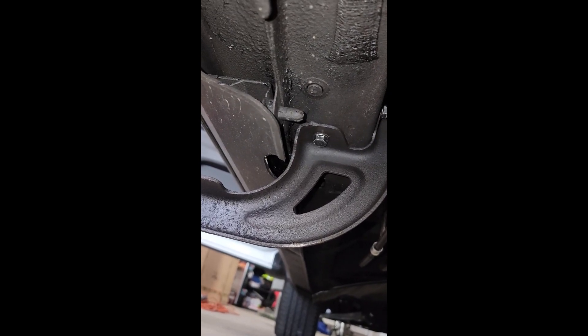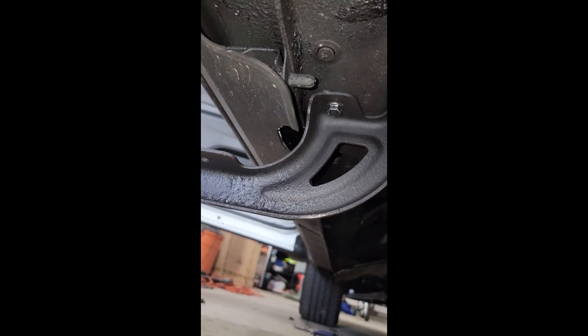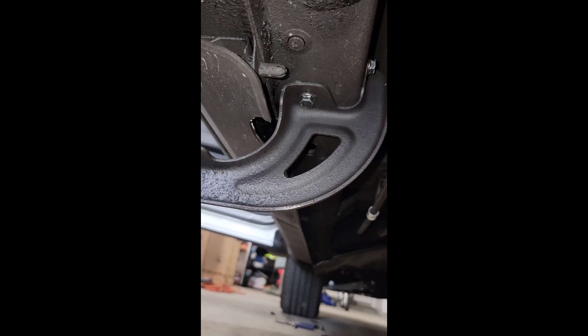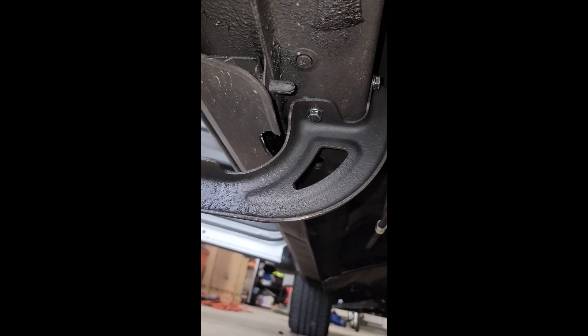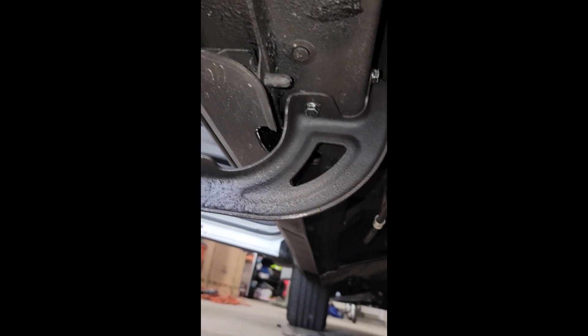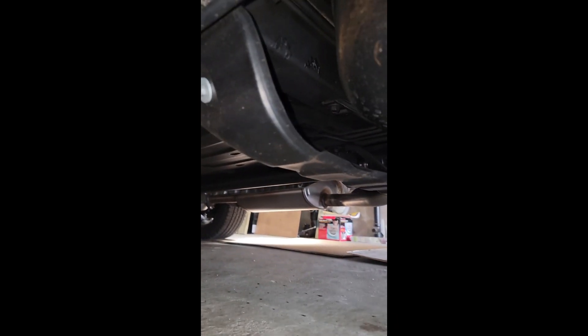Honda suggests 20 foot-pounds. If you've got a torque wrench for 20, go safe and go for 20. I did 25 and I still felt I could go more, but Honda suggests 20 so let's go with that. Same thing you've got to do on the other side. Then I'm going to start putting the boards in and show you guys how to wire it up.